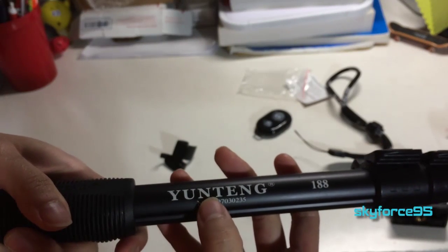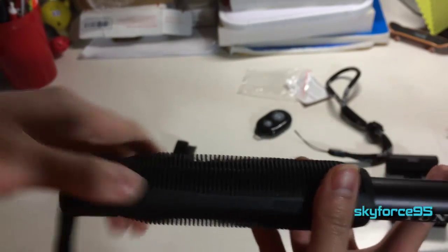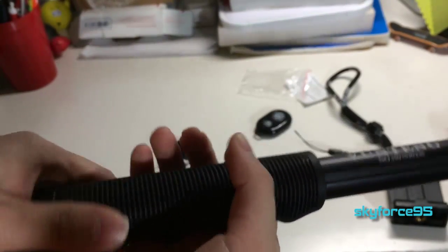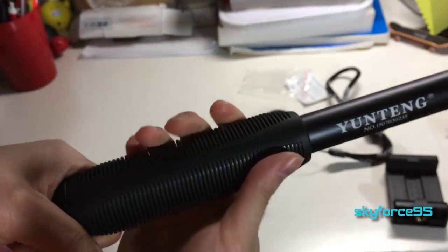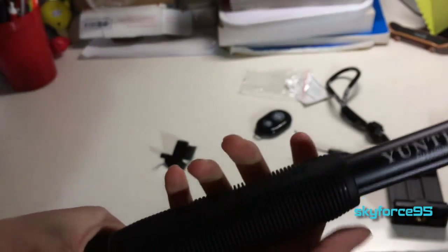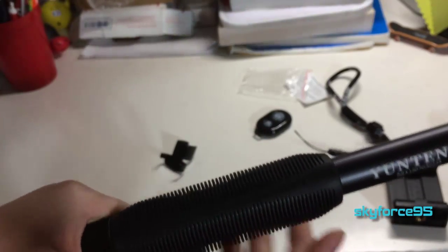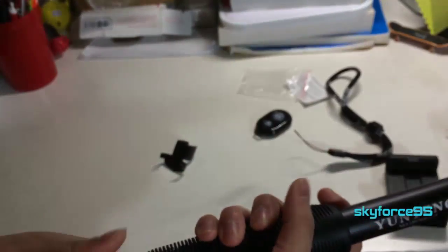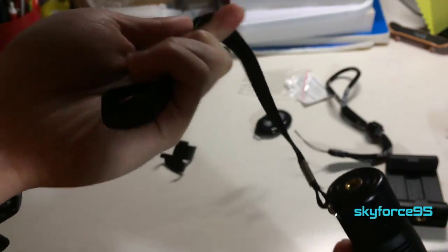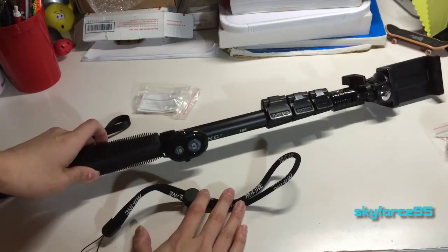This is apparently the original company name — they changed it to make it seem more American, but this is obviously Chinese-based. The handle has these slotted grips that remind me of a cheaper kids' bicycle handle, but it's comfortable enough. Since it has slots, I'm a little worried about mold or buildup if you're constantly using this in watery conditions.